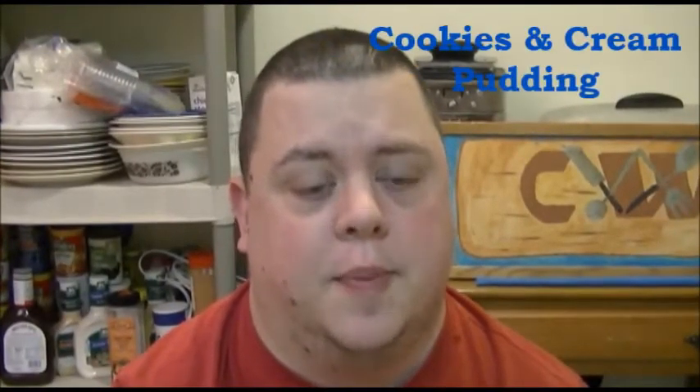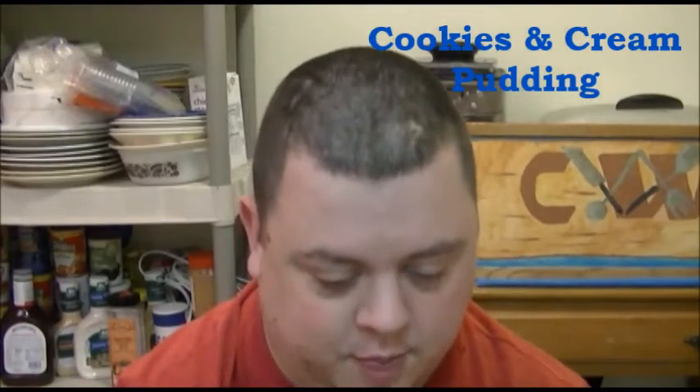Hello and welcome to this episode of Cooking with Carter. Today we're going to do a two-part episode. We're going to do cookies and cream Oreo pudding and we're also going to do extra chocolate chip and double fudge muffins.